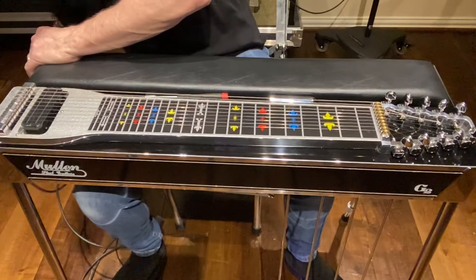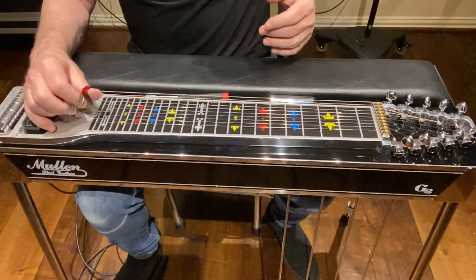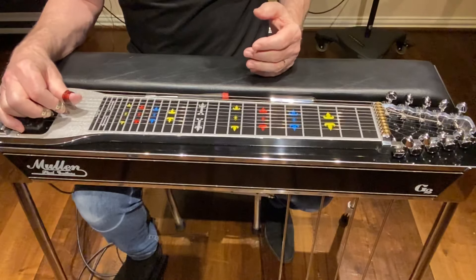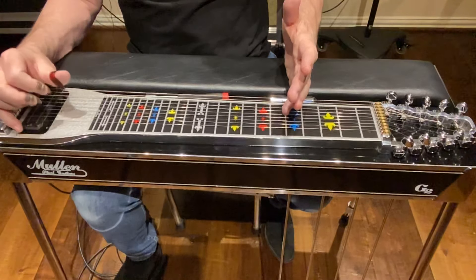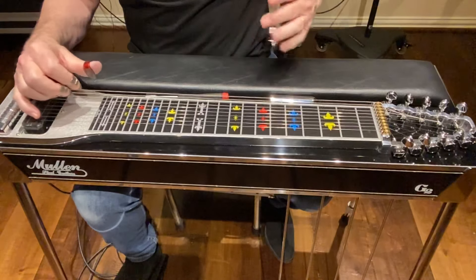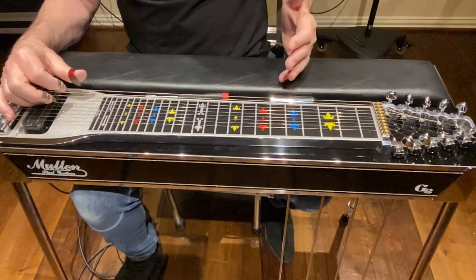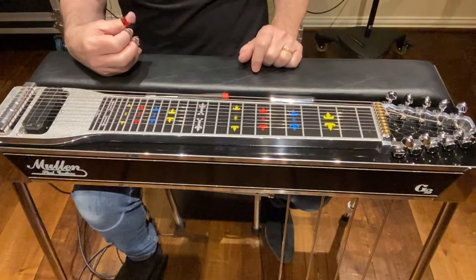Now I'm going to move on to a series of unison harmonics to tune the rest of it open. I'm going to start out with strings 5 and 10. There's a unison harmonic on string 4 at fret 7 and string 5 at fret 5 — those notes should be the same. To get string 10, there's a reference unison harmonic on string 8 at fret 7 and string 10 at fret 5 — those should be the same.